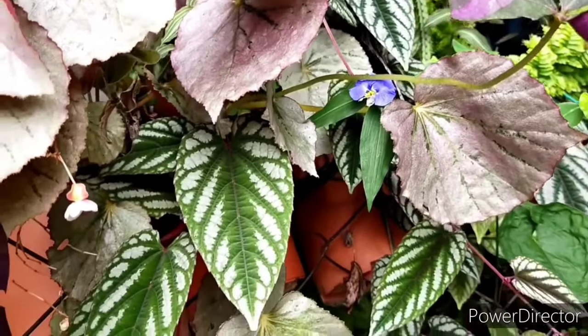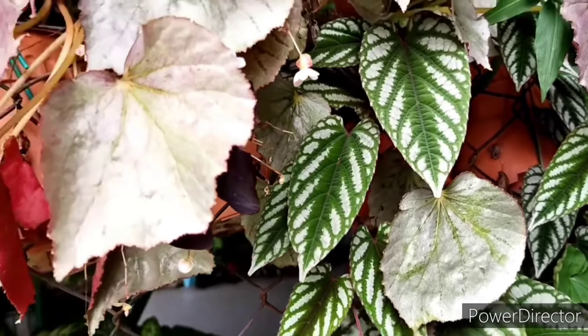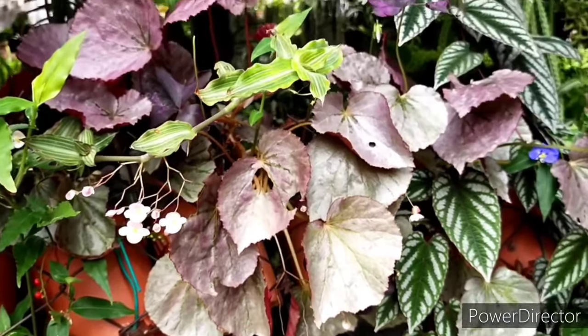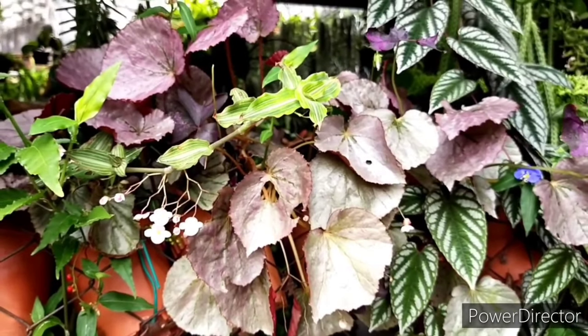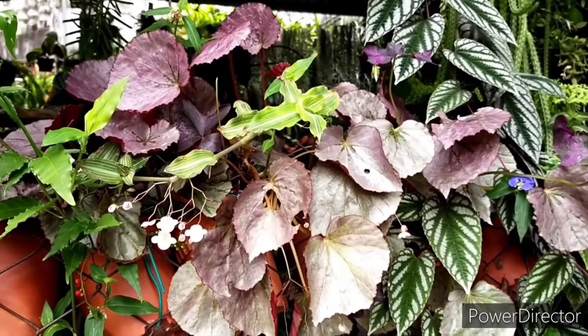I will be going through some basic details on the care tips for this particular begonia. One of the most important requirements is the lighting. When it comes to lighting, it does require bright indirect, shaded lighting.